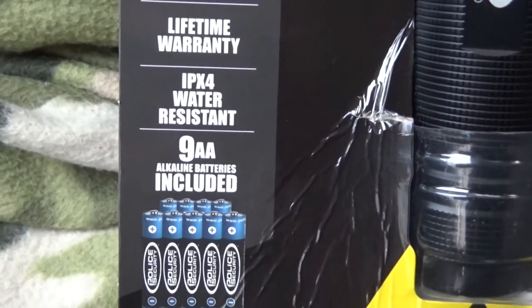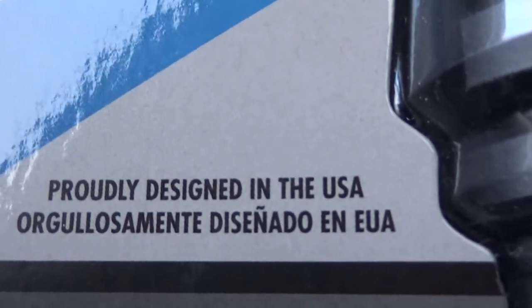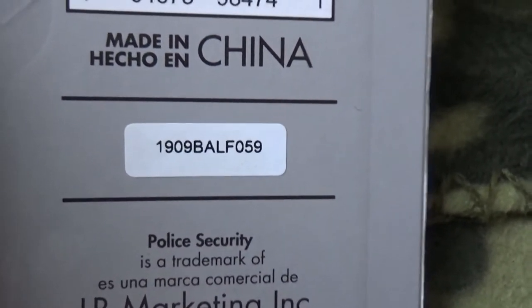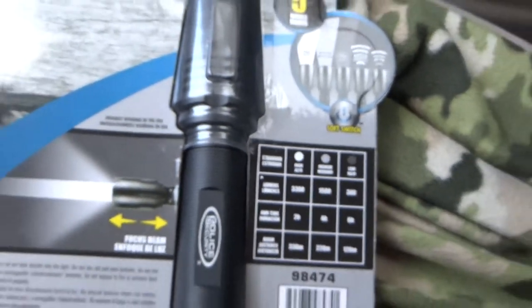One of the other things I noticed about this on the back side of the package — right here — proudly designed in the USA. The only drawback is it's made in China. But either way, this flashlight is very impressive.